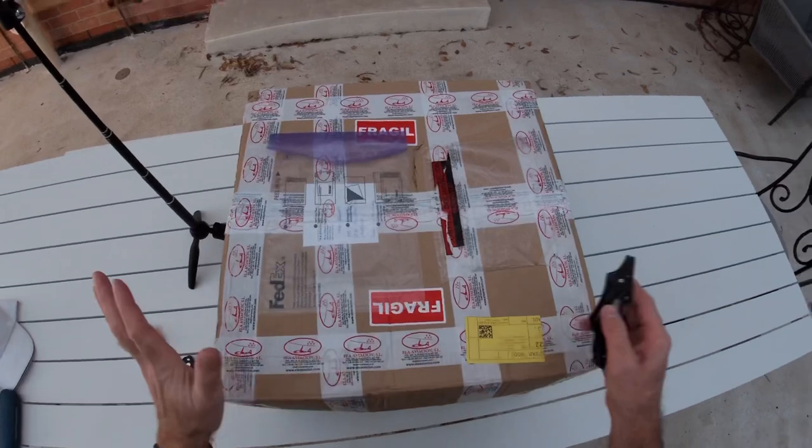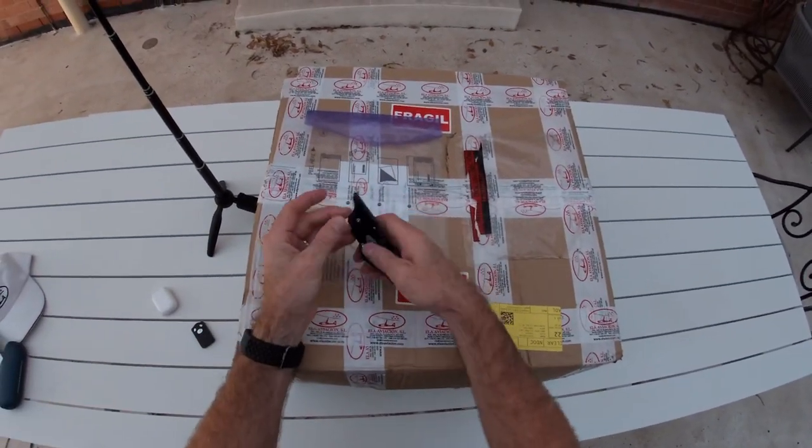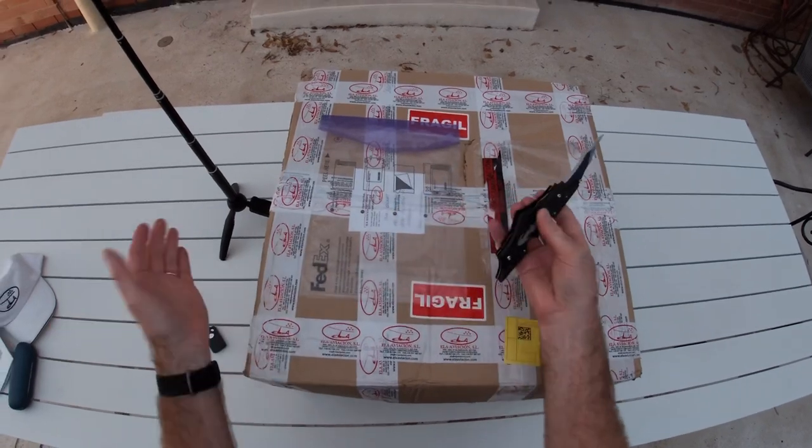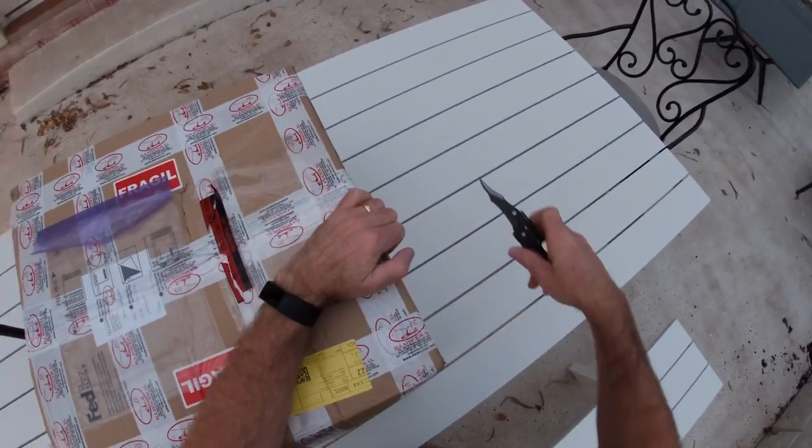Let's get opening. Here's the box — I'm going to switch to my ultra-cool Batman knife that my kids got me a few years ago, and we're going to open up the box very carefully without cutting myself.